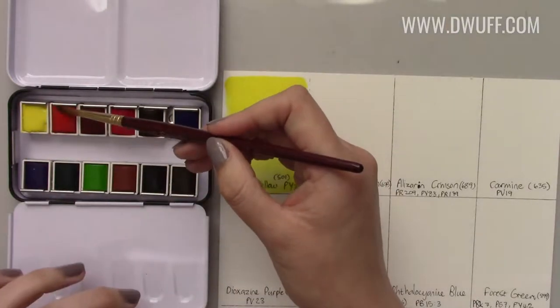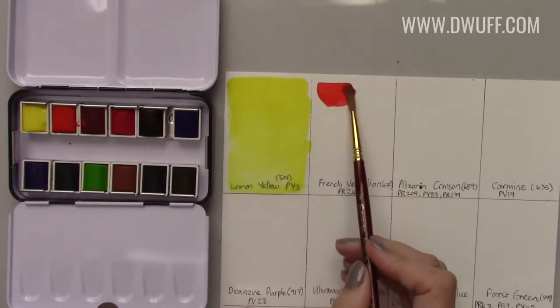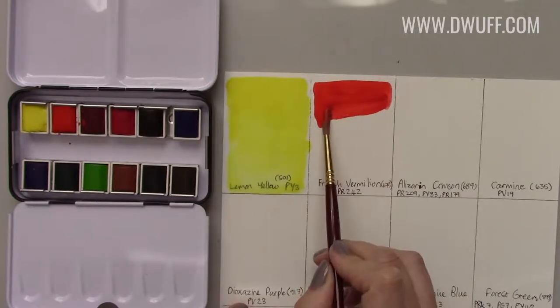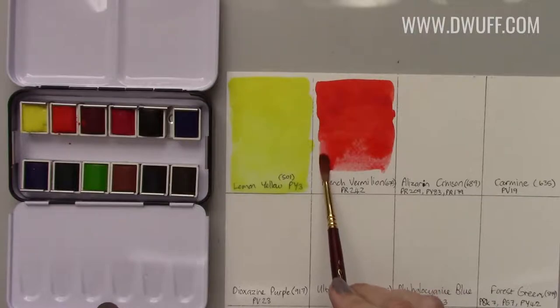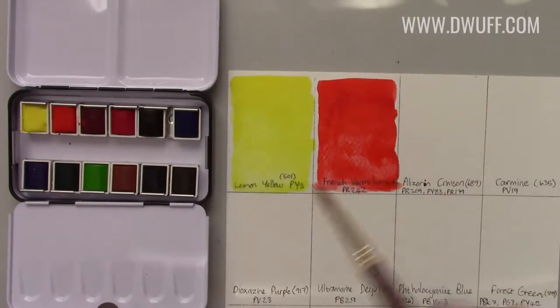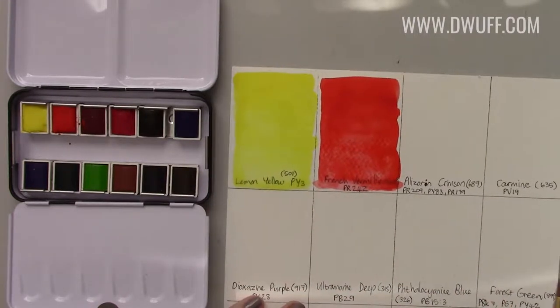The French vermilion also re-wets very easily. Wow, that's quite an intense color — I really dig it. Paint that doesn't re-wet easily means more work to get it out of the pan, and that work is bad for your brush. If you're using a natural bristle brush, any friction on the bristles causes damage — just like the hair on your head. So always handle your brushes with respect. Don't leave them in water, especially not bristle-side down.